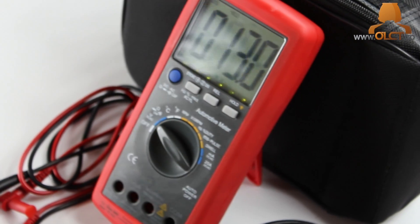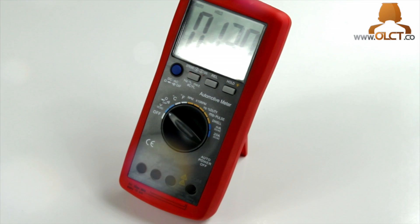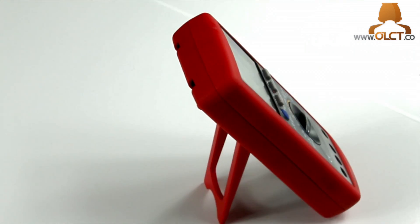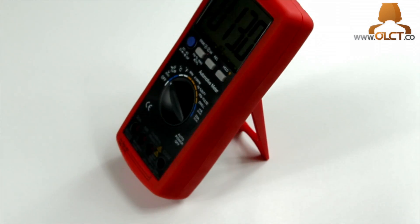The 590 has 18 test functions and 54 test ranges, including DC and AC volts, DC and AC amps and milliamps, ohms, continuity, capacitance, temperature, RPM, frequency, duty cycle, dwell, and diode test.